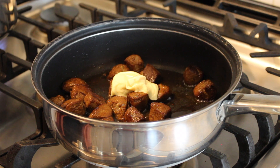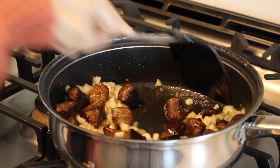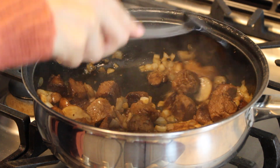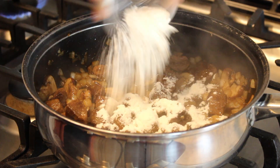Turn the heat down to medium and add the butter to melt it. Add the onions and cook for about one minute, then add the mushrooms. Cook the mushrooms until golden and add the flour. Those are looking pretty good!